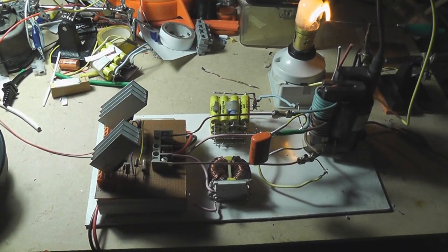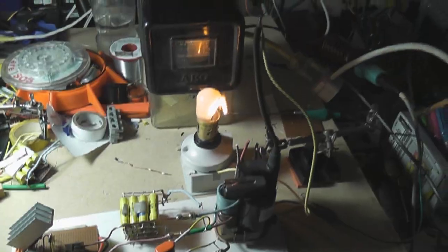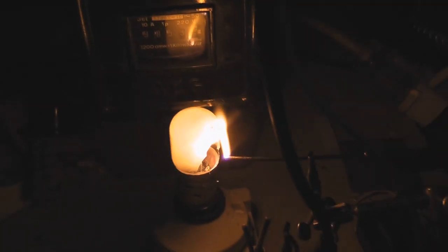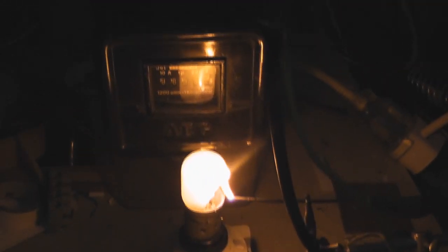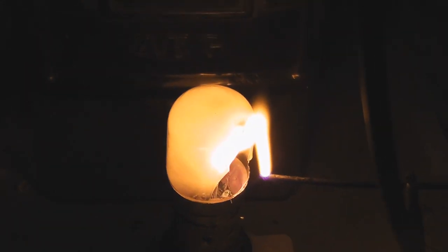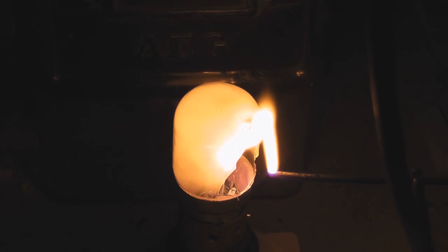ZVS device, 2A plus a power supply with a bit of a capacitor. Almost as good as the street light, isn't it amazing?